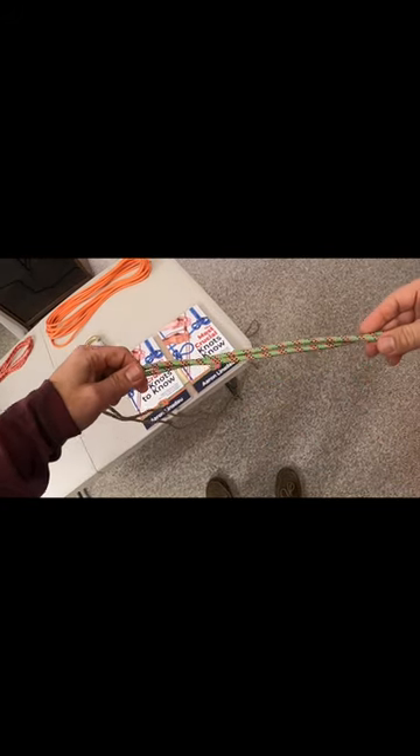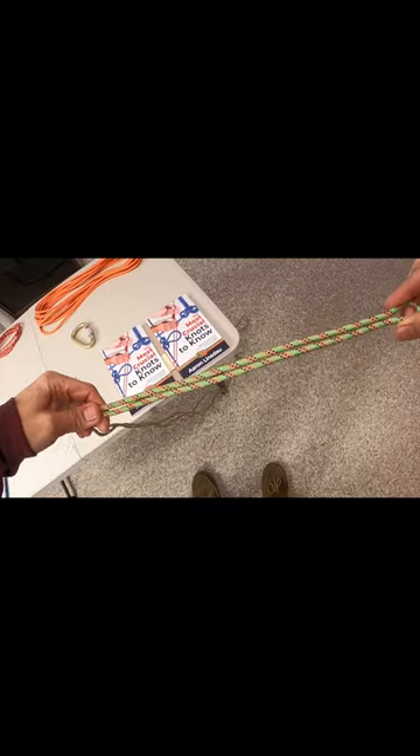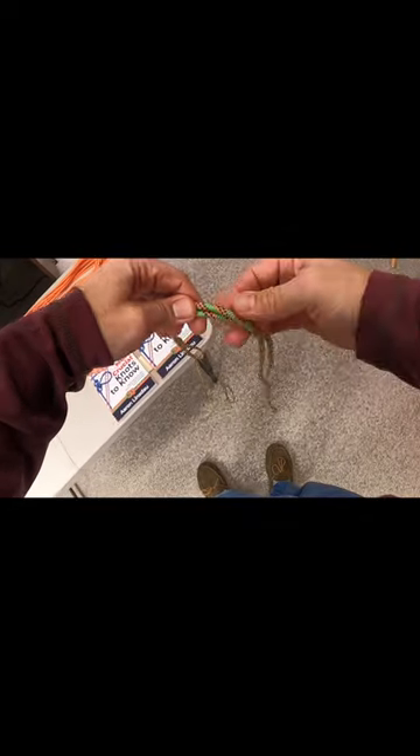In order to tie the bowline on a bight knot, you need to create a bight or loop and then pull out a lot of rope, because it's going to take a lot to make big loops.